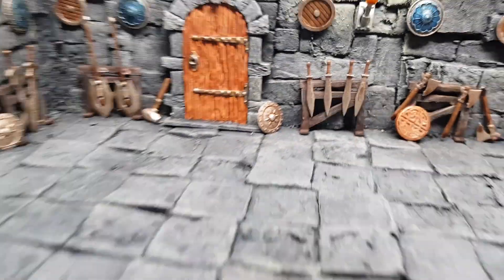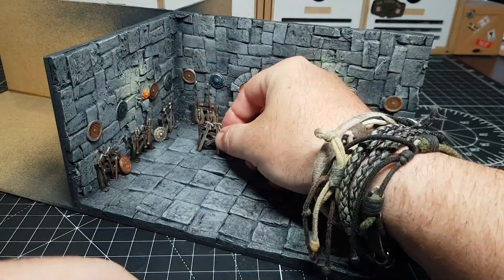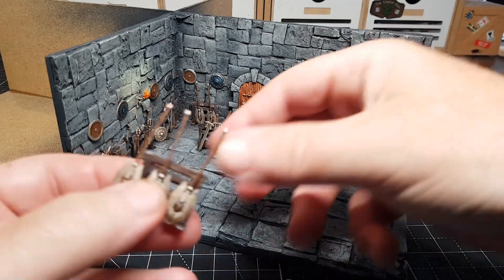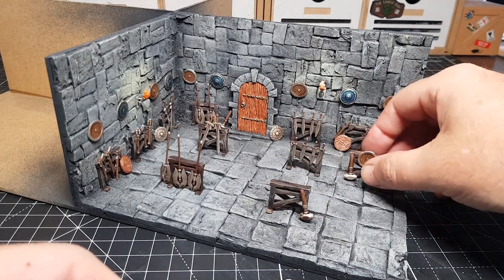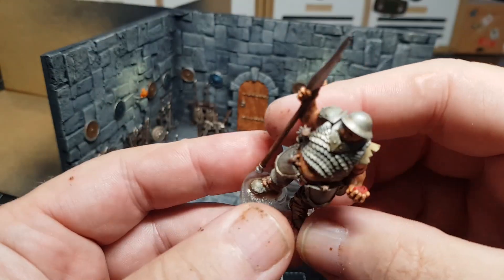And obviously some shields on the wall as well. Really pleased. These are obviously the single ones that are moveable. I had considered gluing them down but then I thought that's silly because obviously I don't know how I want to use these rooms in the one-shots. And obviously a good old big fat guard — I think this dude has probably been modelled on me.